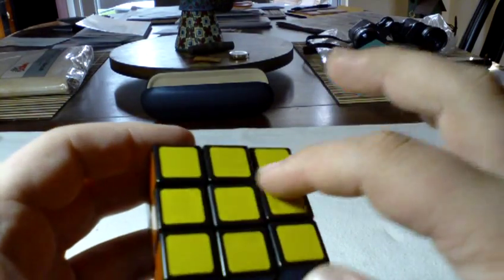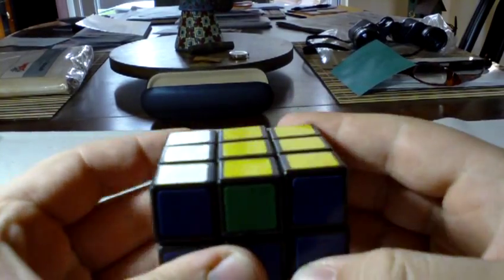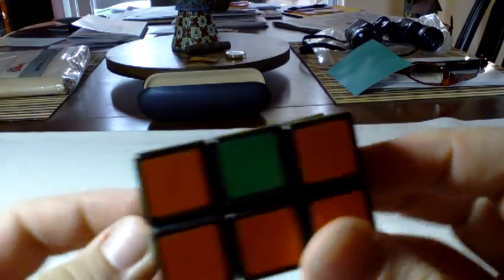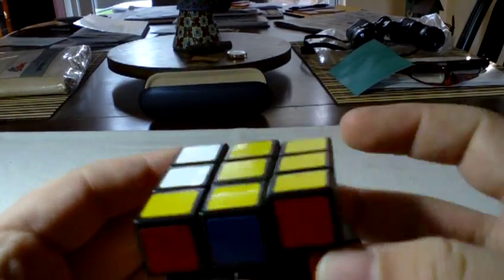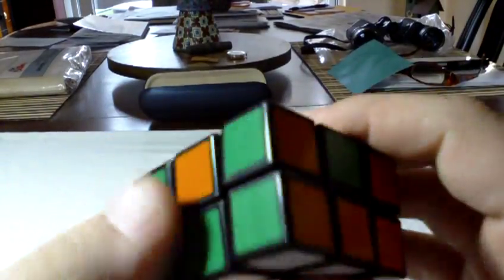An example of a last layer edge case you might see is what you'd call a Z-permutation on a Rubik's Cube. All you do to solve that is use the corner algorithm that switches these two — the way I showed before. The algorithm text is in the comments. Then one more time.